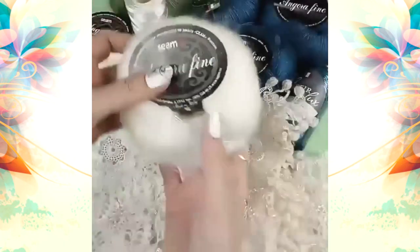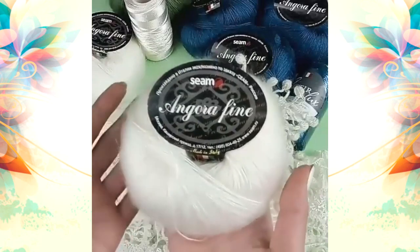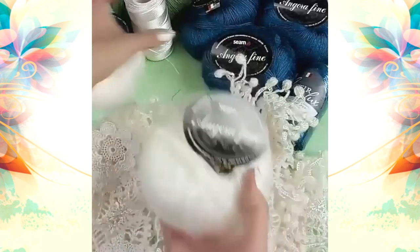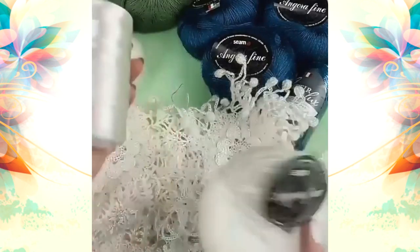Hello my friends, I want to show you my favorite warm thread. It's thin, high quality, soft and easy to care for. I like to use two different types of threads for my projects — for dresses, blouses and scarves.